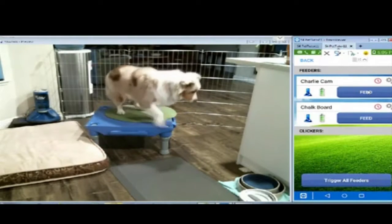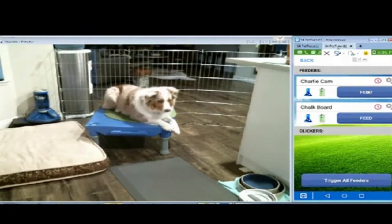Good boy, Charlie. Show me down. Yes, good doggie.